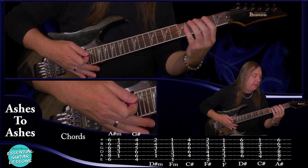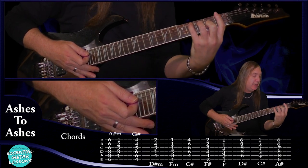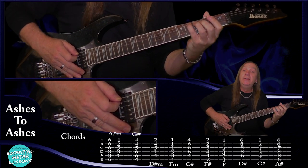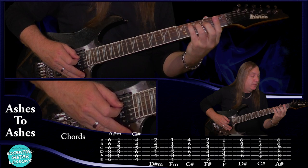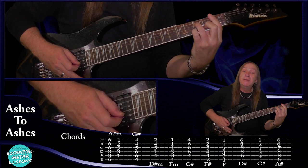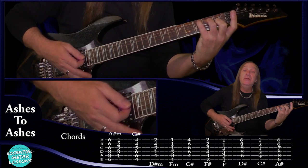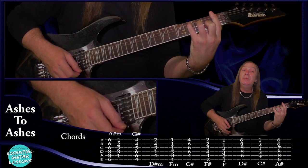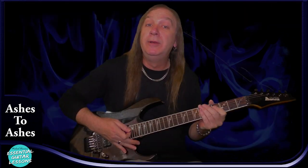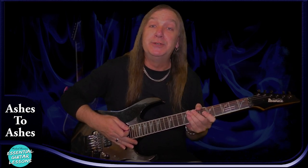We also have a C sharp using a C shape. We're going to have the fourth fret on the A string, third fret on the D string, first fret on the G, second fret on the B, and first fret on the E. So we're just playing a C chord moved forward one fret and barring there — that's our C sharp using our C shape. And that's all the chords. Go through those first, make sure you know them all, and let's tackle the song.